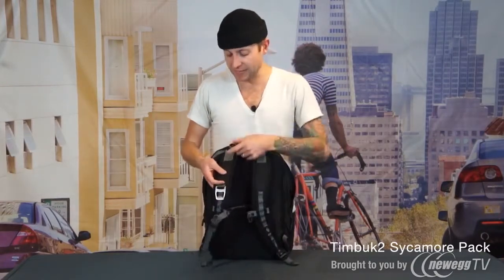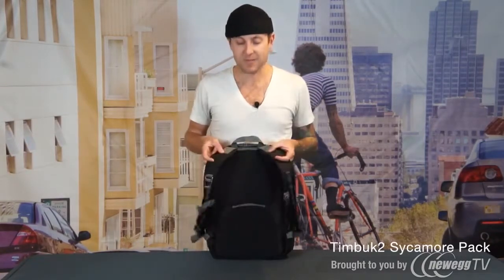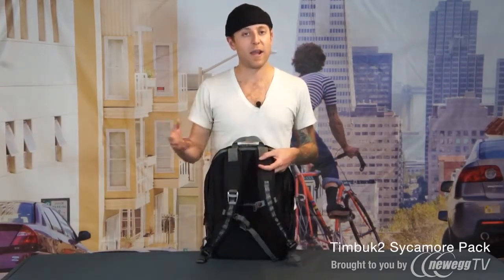Our backpack straps are attached to the bag with this nylon webbing. This allows the straps to articulate in a way that's going to fit a wide variety of people.